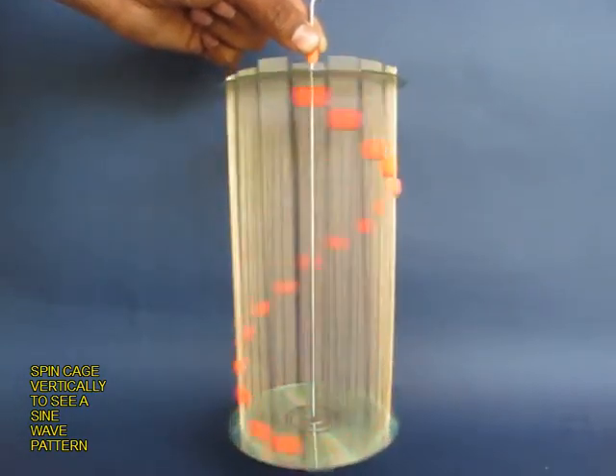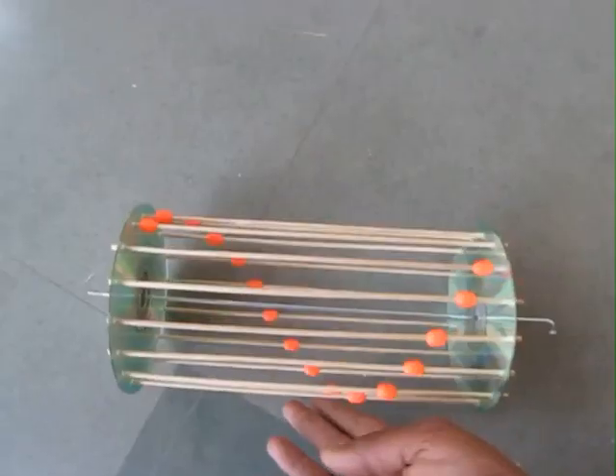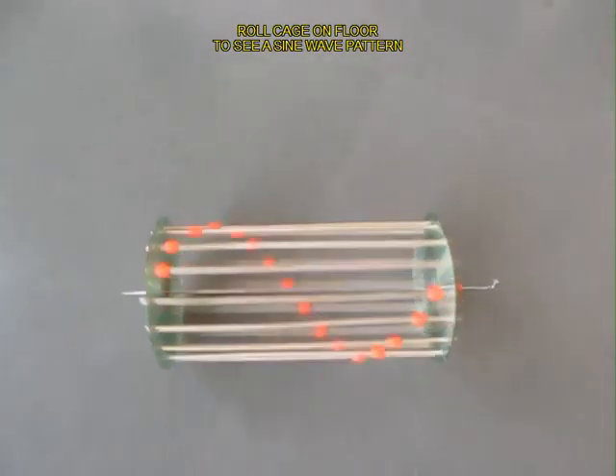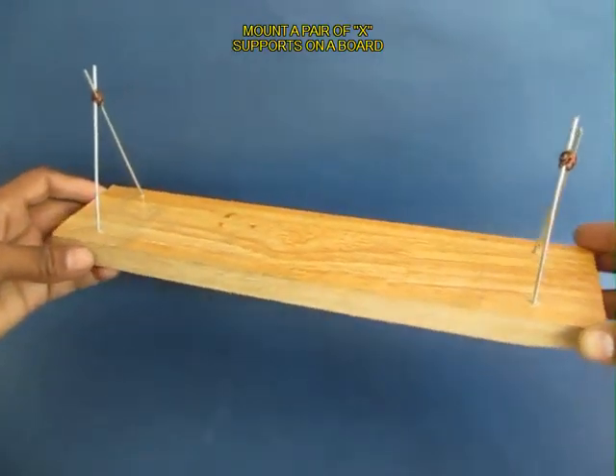See this once again — you can see a moving sine wave. You can also roll the cage on a smooth floor and you would see a moving sinusoidal curve. It is a very beautiful model.